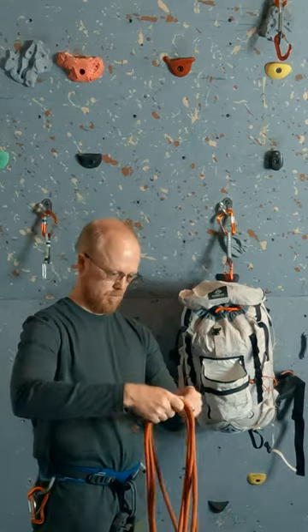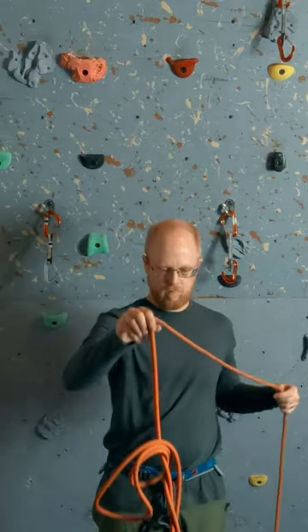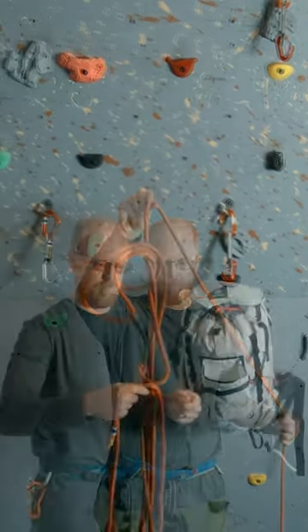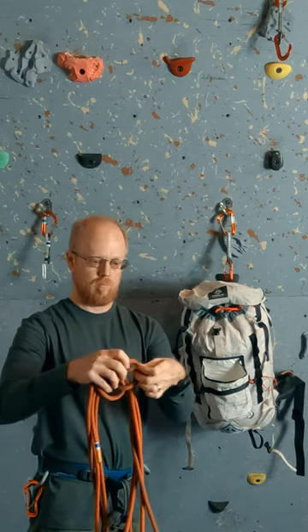We start with only two or three loops of rope. We don't want any more than this or the loops will be the thing that snags in the end. Now we take a bite of rope and run it inside our original loops. Next we take another bite of rope and run it outside the loops and through the previous bite.